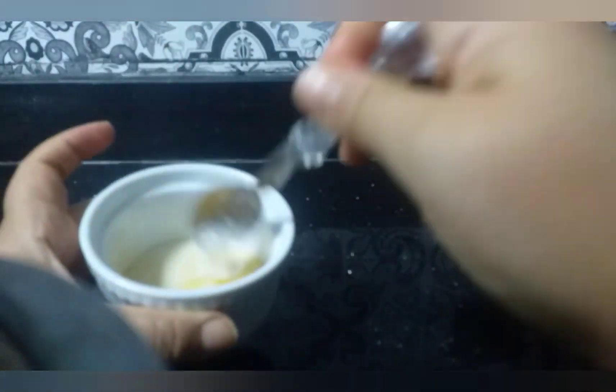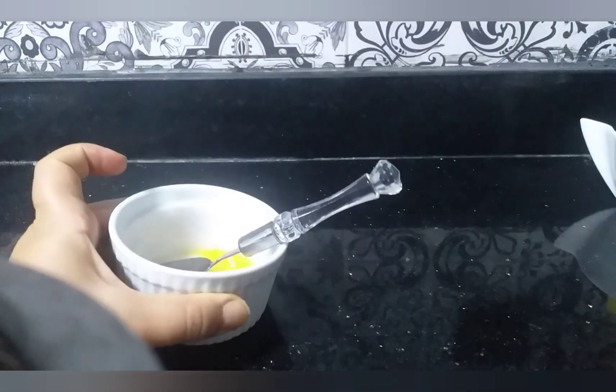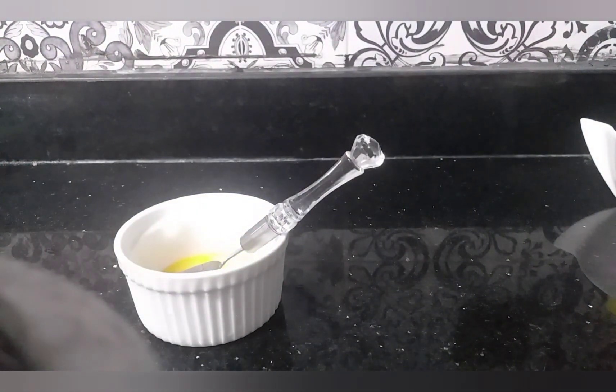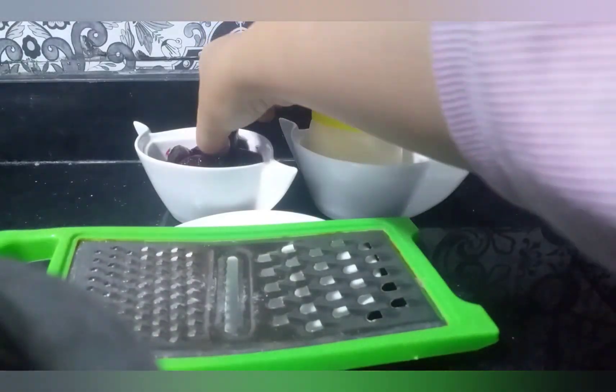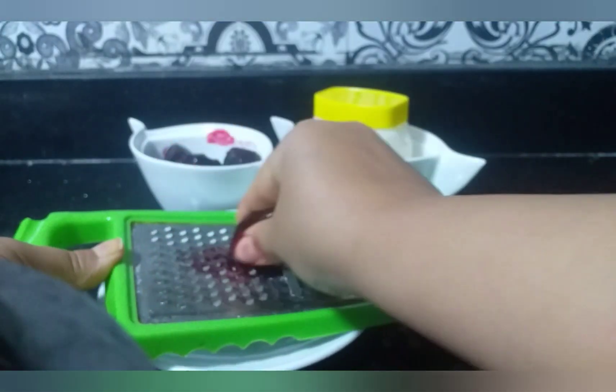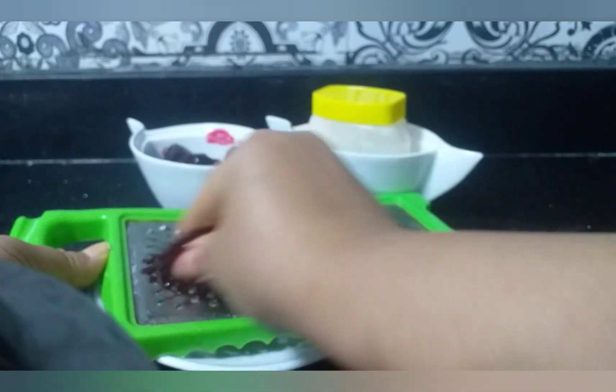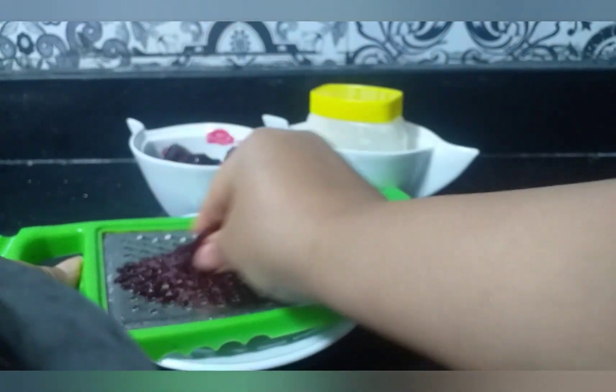That is the soft pepper. If you want to use the barbadyana, we also recommend using the barbadyana for the mixture.